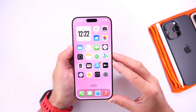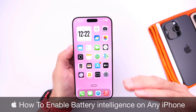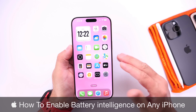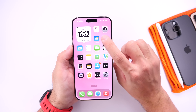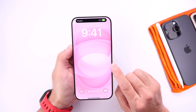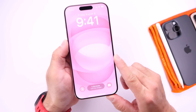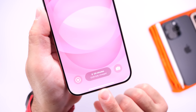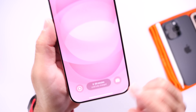Hey guys, in today's video I'm going to show you how to enable battery intelligence on your iPhone. What is battery intelligence? For those of you that may not know, Apple is currently working on a brand new battery feature for Apple Intelligent Devices called Battery Intelligence. This feature will essentially tell you how long it will take until your iPhone is fully charged to 100% once you plug it in to charge.